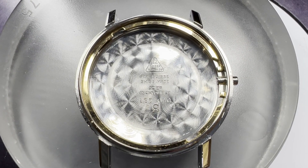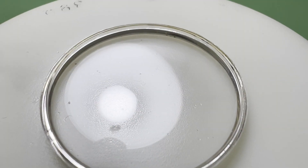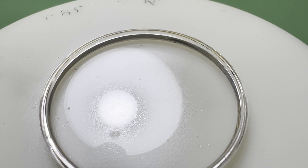After it's all dried, the spring ring can be replaced and the crystal can have a refinish and polish too. Using a few grades of wet and dry paper to remove the scratches, and Polywatch to polish the crystal to a shine.